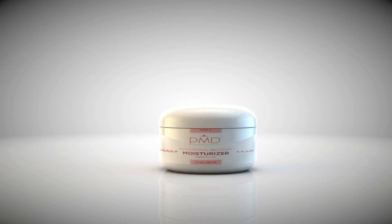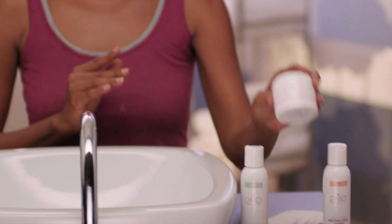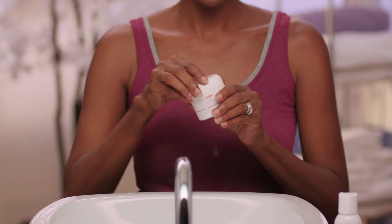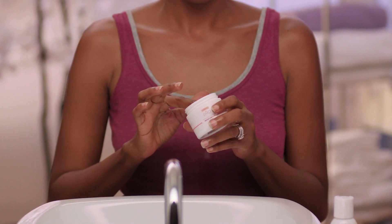The third step in the PMD Skin Care Regeneration System is the moisturizer. It is designed to calm the skin and put the vitamins back in your skin that it needs. After we've removed the top layer of the dead skin, we want to make sure that we're adding vitamins and minerals to our face.